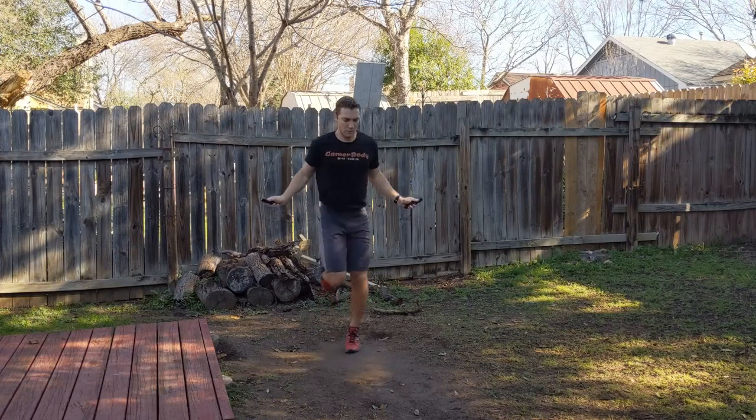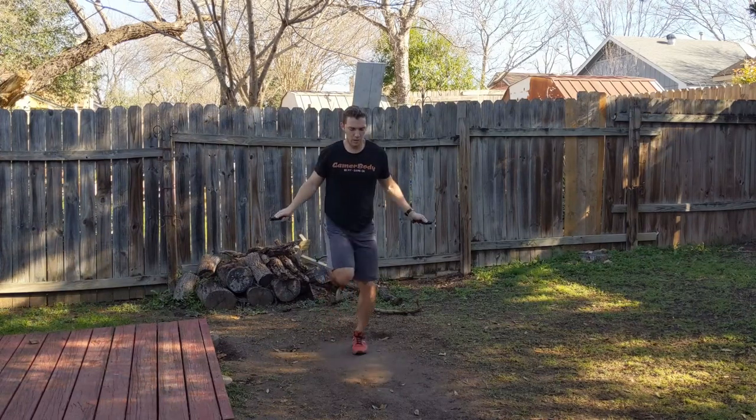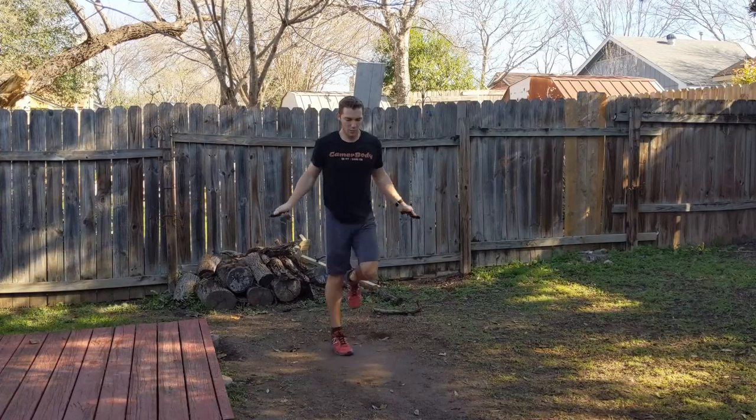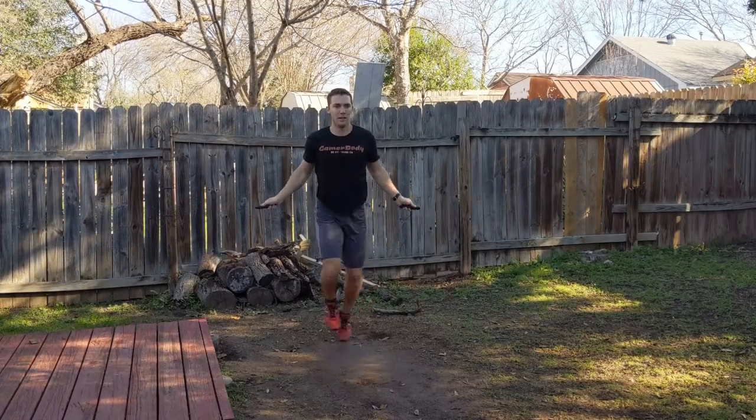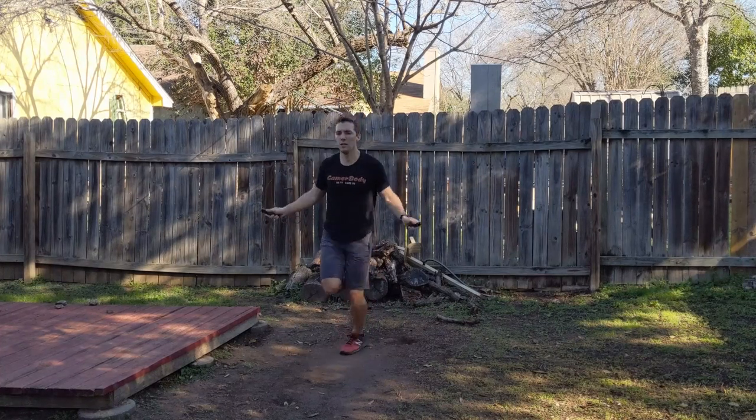Also, this jump rope is super light and super easy to travel with. If you need to take a jump rope with you anywhere you need to go, this will fit in any bag very easily. It does not weigh a lot, and this one especially is very light and easy to use.